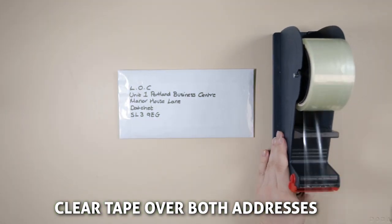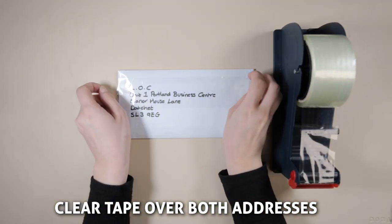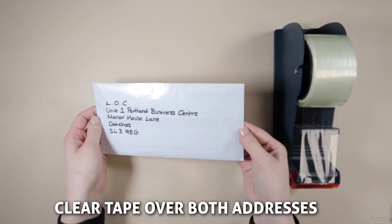Finally, apply a layer of clear tape over both addresses. This will prevent tampering and any possible water damage.